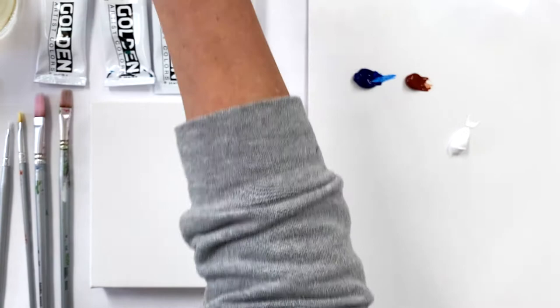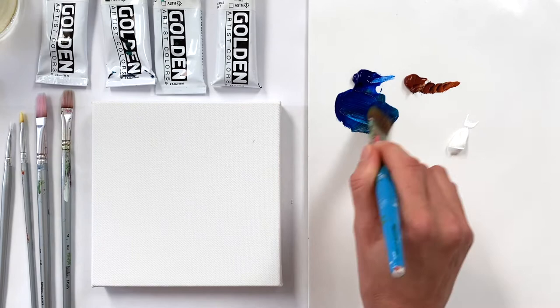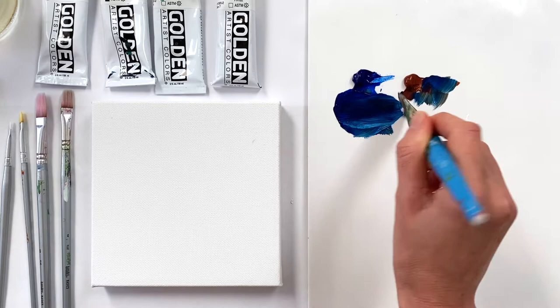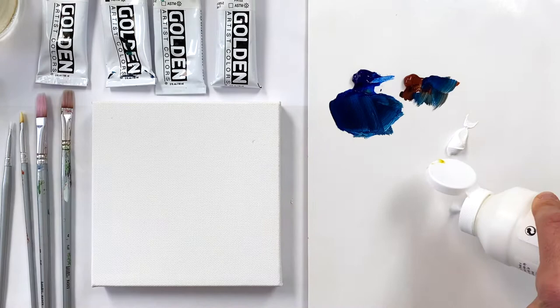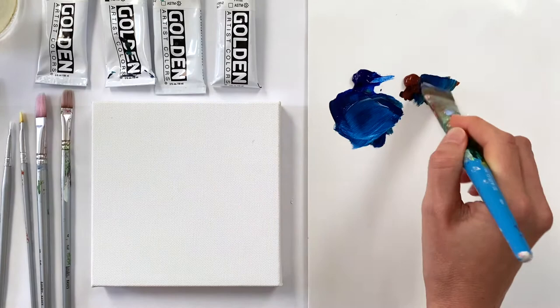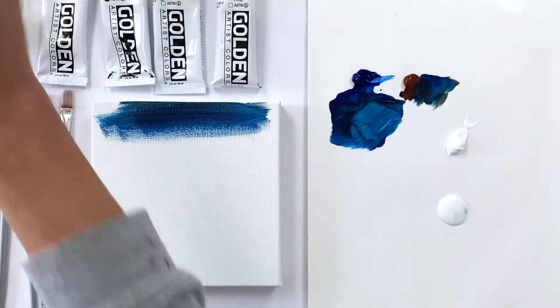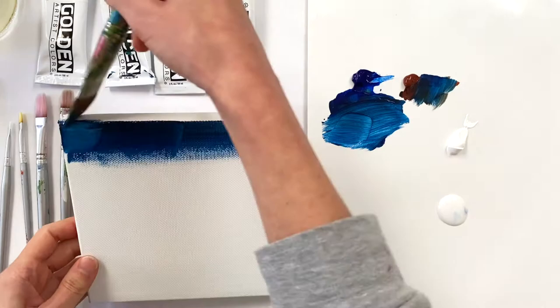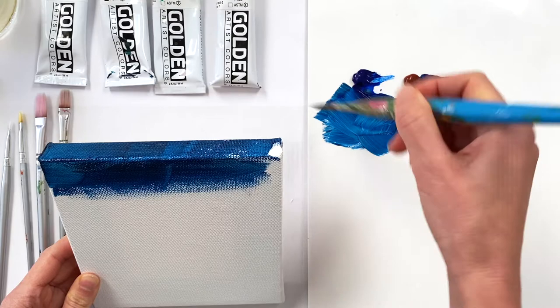If you'd rather do a daytime scene, you can lighten the paint with a little bit more white. I have phthalo blue and some burnt sienna, just to take that raging blue glow out a little bit. I also have some medium — it's a Liquitex satin medium — I'm going to try this in addition to my water. I'm going to try to do a bit of a gradient with the night sky so it's a little darker at the top and lighter as it moves down toward the two trees.